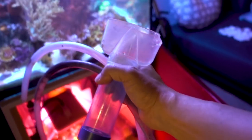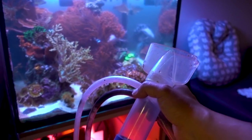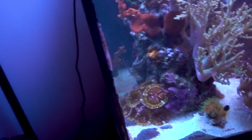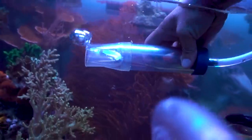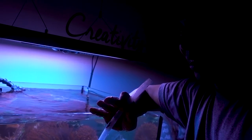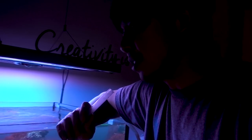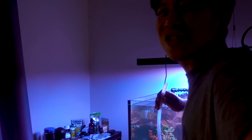Now we're on to the main event, which is the actual water change. My tool of trade is just a really simple siphon — nothing fancy. Maybe I'll go to something fancier once I get to the 150, but for this tank, this is more than enough. I stick one side back here, make sure I clear out all the air bubbles. I've drunk a lot of salt water — you don't want to get salt water in your system. I just kind of take one go and go. Can you hold this real quick, just one hand?